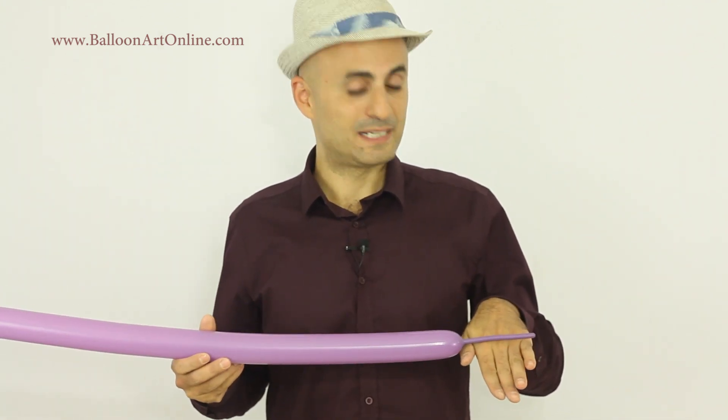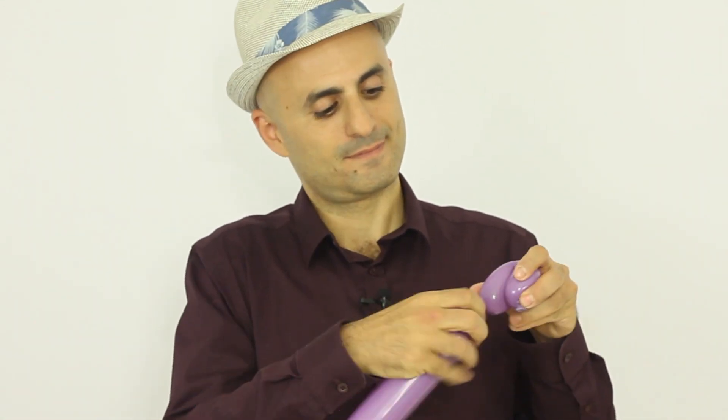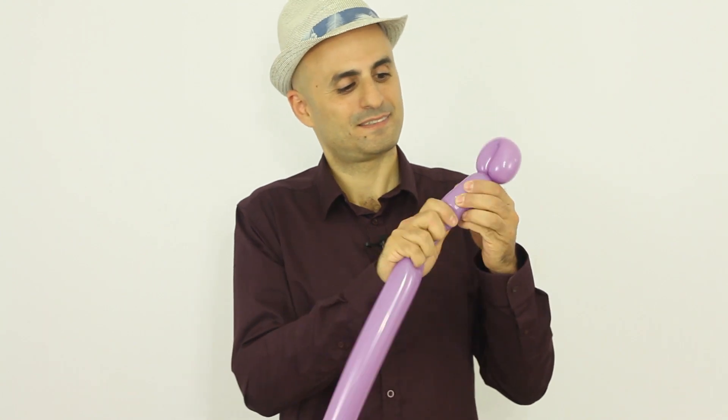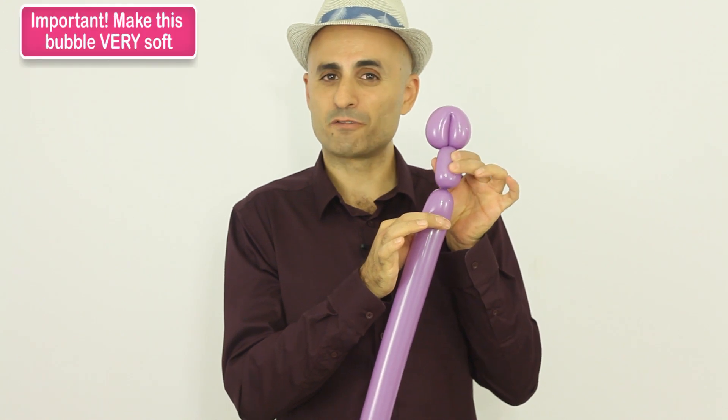So I took this balloon and I inflated it, leaving about five fingers of uninflated balloon at the end. Now I'm gonna make a loop twist, a small one. I'm gonna take the nozzle and pass it through the loop twist. Now I'm gonna take a three-finger bubble, a very soft one.